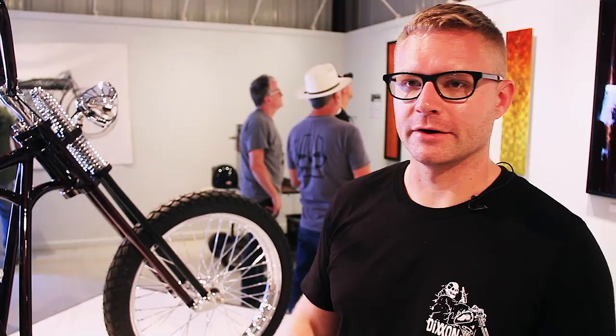My name is Jesse Serpan. I own Raw Iron Choppers out of Chardon, Ohio. The bike you see here is a 2014 S&S Crate Motor Knucklehead.